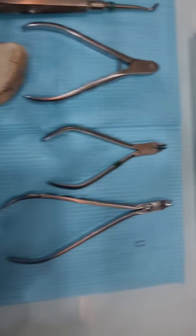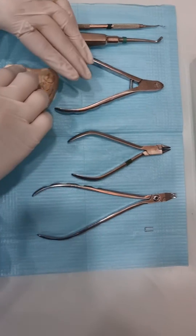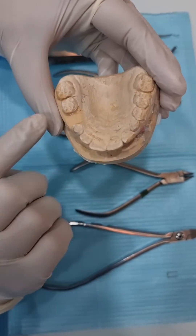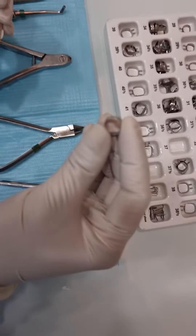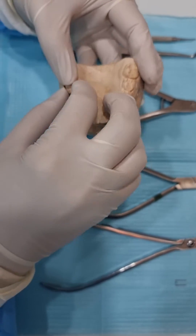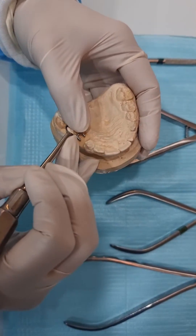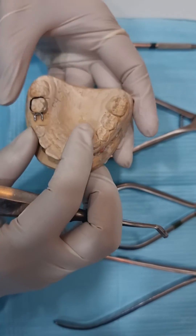So let's begin assembling it. First, you need to assess the tooth and the area, and if everything is appropriate you can choose a size. I've already chosen size number 33. When putting it in, push it properly with the band pusher. Once satisfied with the fit of the band in the mouth, you can proceed.